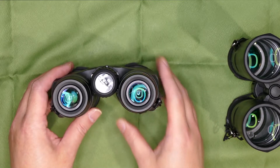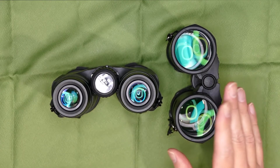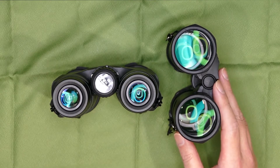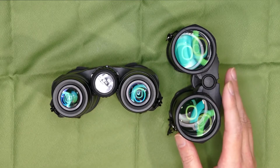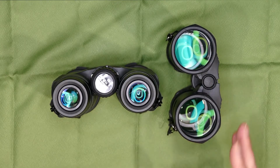ということで今回はフジノンKF 8倍42Hについてお送りしてみました。ウルトラビューEXシリーズ、つまりアバンターの前身モデルと後継シリーズ、これからどうなっていくんでしょうかね。低価格、1万円台、2万円いかないくらい、下手すると1万円台前半の双眼鏡ですね。